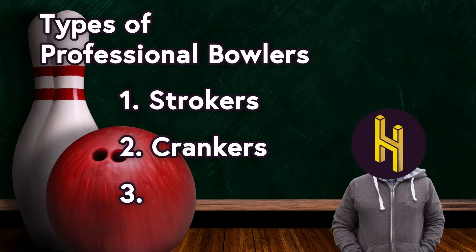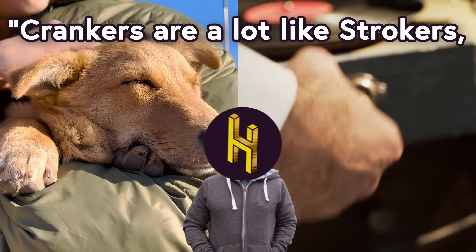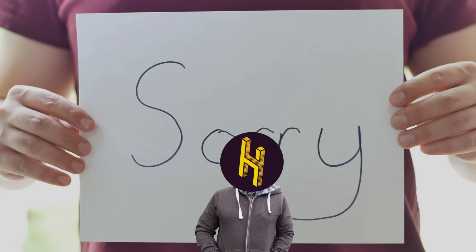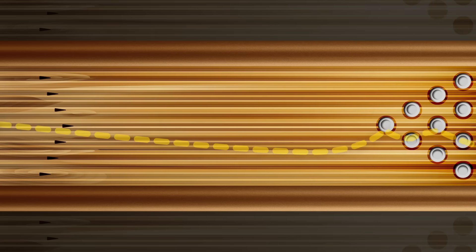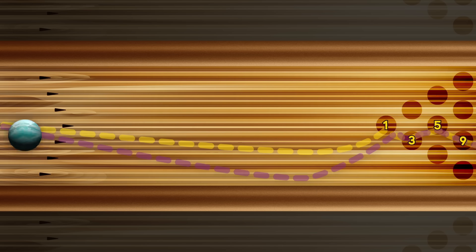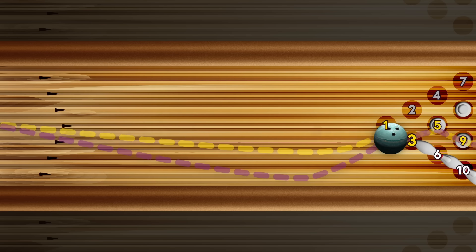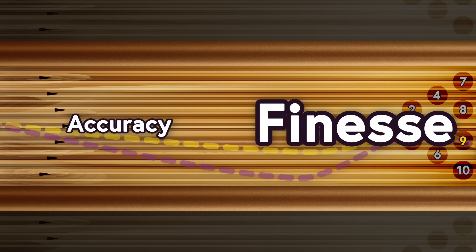Next you've got crankers. Crankers are a lot like the first technique, but they stroke harder and at a different angle — it's not my fault those are the technical terms. Crankers are looking to hit the same pins in the same order, but at a much steeper angle. Getting the ball to hit the 1-3 pocket from a wider entry point means you have to get the ball's path to curve, or hook, much more aggressively as it goes down the lane. This technique requires a little less accuracy, but a lot more finesse.